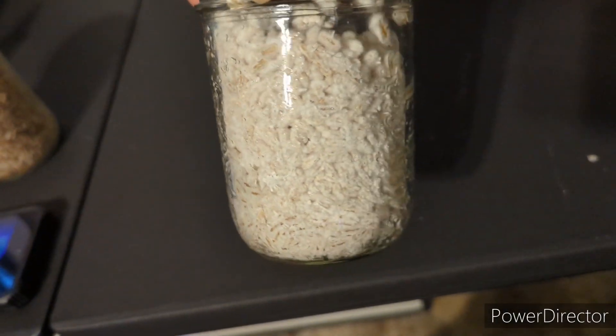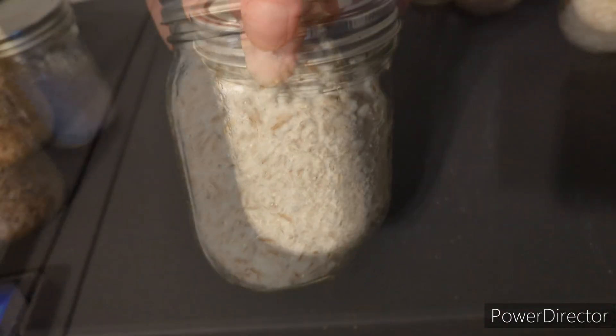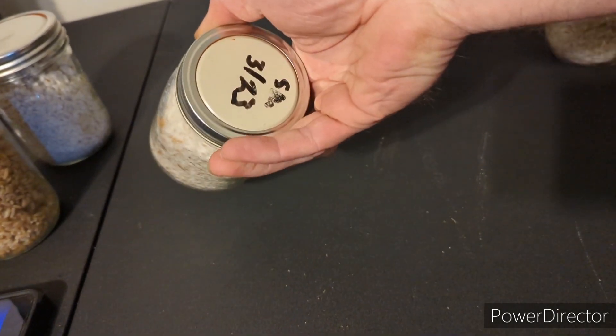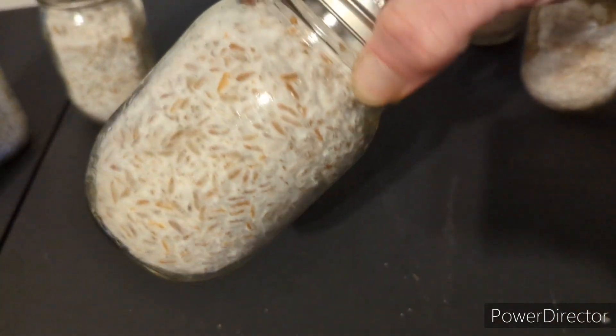If you shake up a jar that's contaminated, it's most likely not going to recover — it'll usually appear like it stalls out. Things to look out for are pieces of grain that no matter how many times you shake it up won't colonize, or big patches of mushiness, which can mean the grain has been contaminated. Anytime you shake up a fully colonized jar it should recover in about two to three days; if it hasn't recovered by then, it's usually a sign that something else is going on.